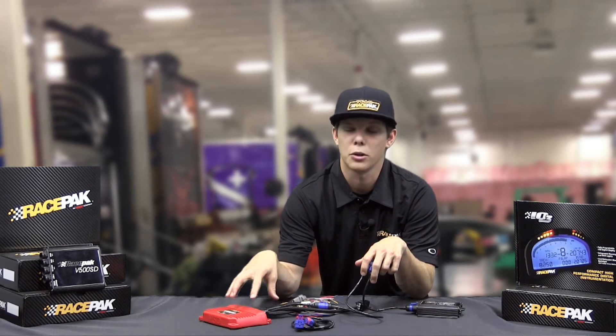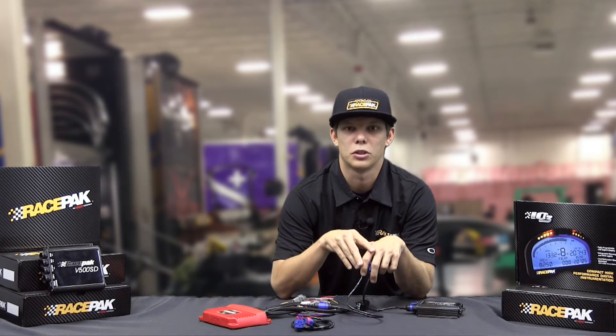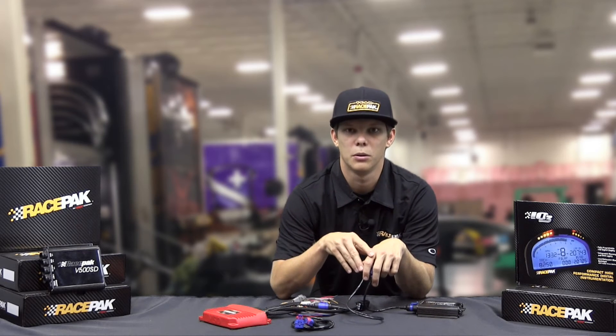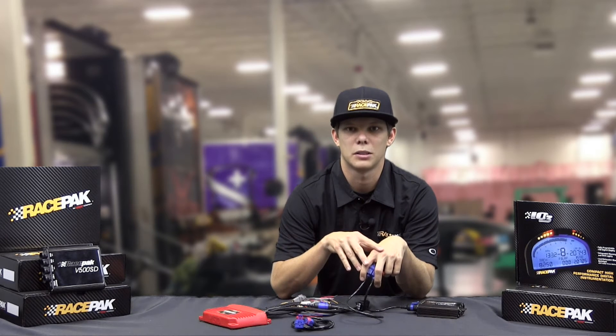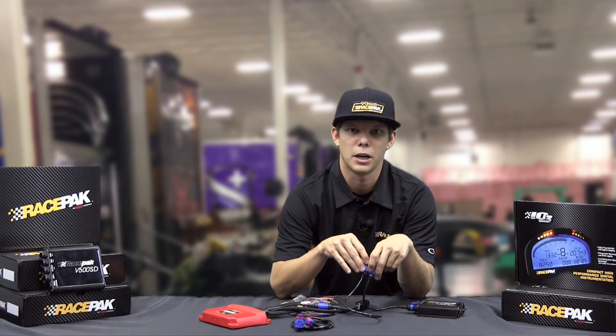What you can actually do in the Power Grid software is tell the Power Grid what it's going to stream. So whether that's timing, step one, step two — if you're not reading step three and four and you don't want to stream it over and take up a channel, you can actually turn those off in the software so that it only streams what you want to record.